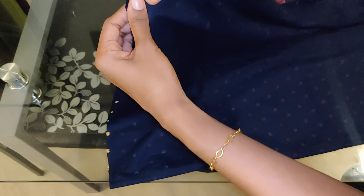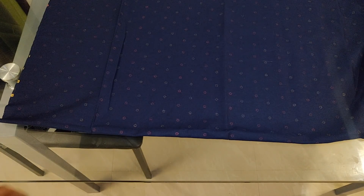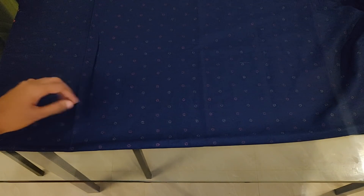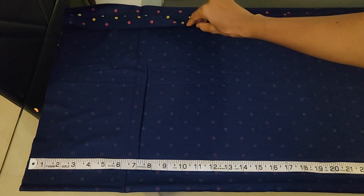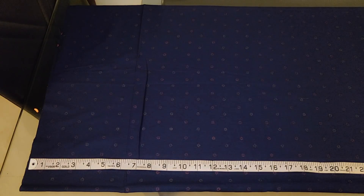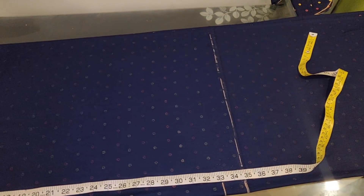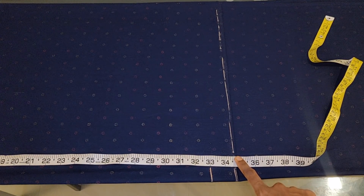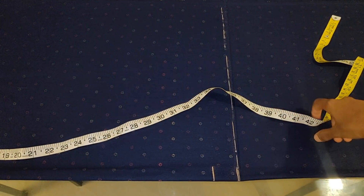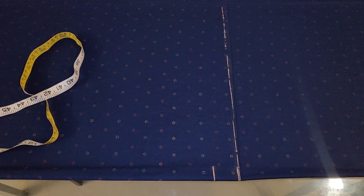Now we have to cut the two layers. To cut the correct level, we have to cut the two layers — just cut the layer. Now we have to cut the skirt part. We have to cut the skirt part. The length is 33 inches.